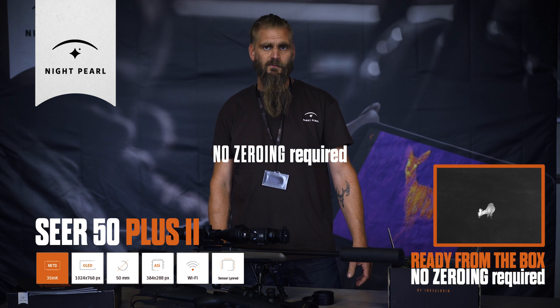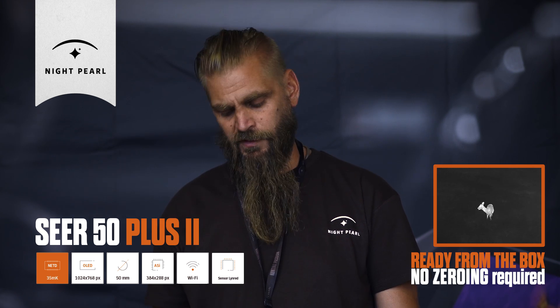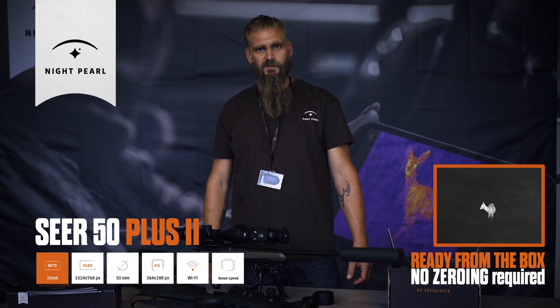Clip it and you're ready to go. No sighting needed — within one MOA on 100 meters. That means under one, two and a half centimeters at 100 meters. Guaranteed precision.